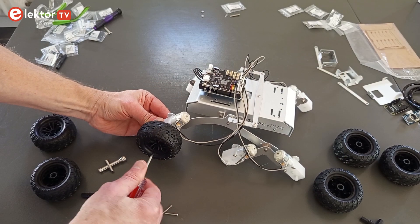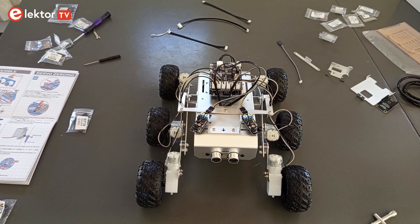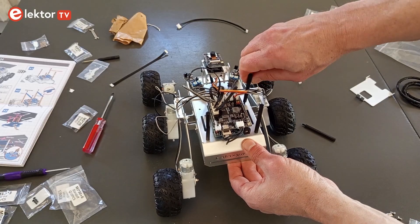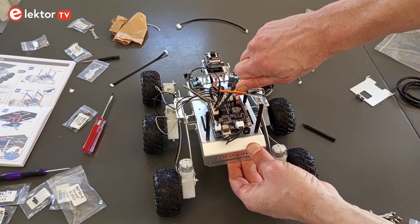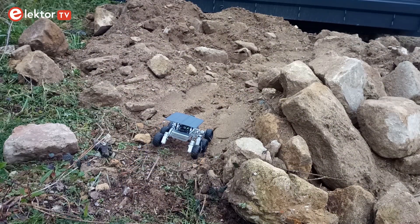Building the Mars Rover is accessible to about anyone who can hold a screwdriver. No soldering is required. As it comes pre-programmed, no electronics or programming skills are needed either, and you can start playing immediately after assembling the robot. Enjoy!